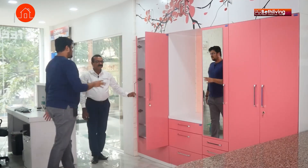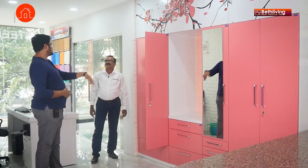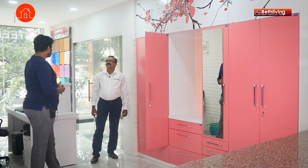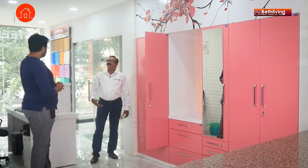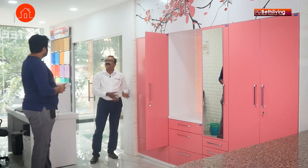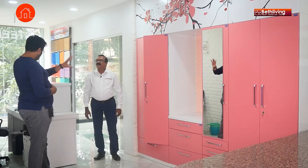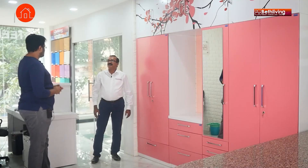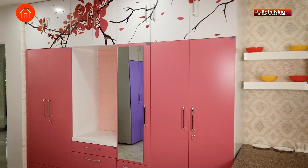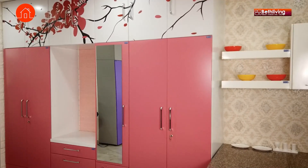One advantage I have with wooden furniture is I can tell my carpenter the exact shelf size I want. Is that possible with your wardrobes? Definitely — we have customised sizes and will customise products according to the requirement of the customer and the space. Is this customisation done during manufacturing or can it be done after installation? No, it has to be in the manufacturing stage. Fixing the entire wardrobe takes four to five hours at the customer's place.